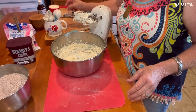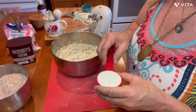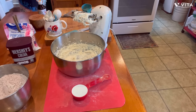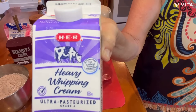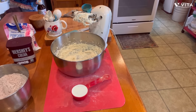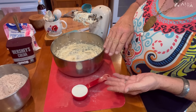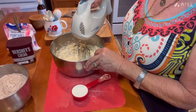The last thing I have here is one quarter of a cup of heavy whipping cream — my good old HEB heavy whipping cream. What we're going to do is add our powdered sugar mixture a little bit at a time and some of our cream, then more powdered sugar and cream, kind of doing it like that while we're beating along.